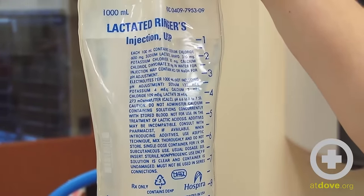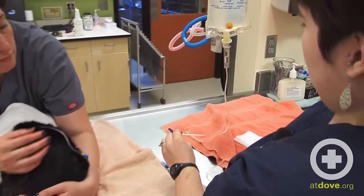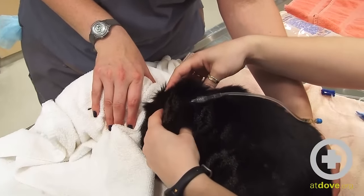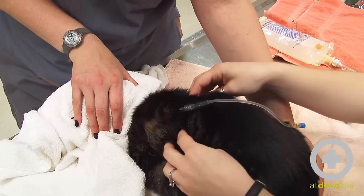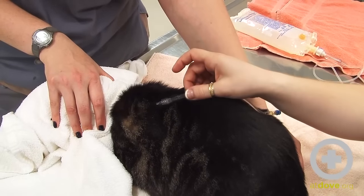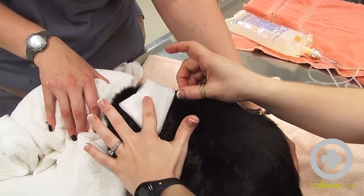It looks like I'm just about at 100 mls, so I'm going to clamp off this line so the fluid stops dripping. You can see a fluid pocket has formed under the skin here — they kind of get a camel hump. That is where the fluids go; it's not painful and it'll just absorb as they need it. I'm going to put gauze over where the needle comes out and just put a tiny bit of pressure while I pull the needle out.